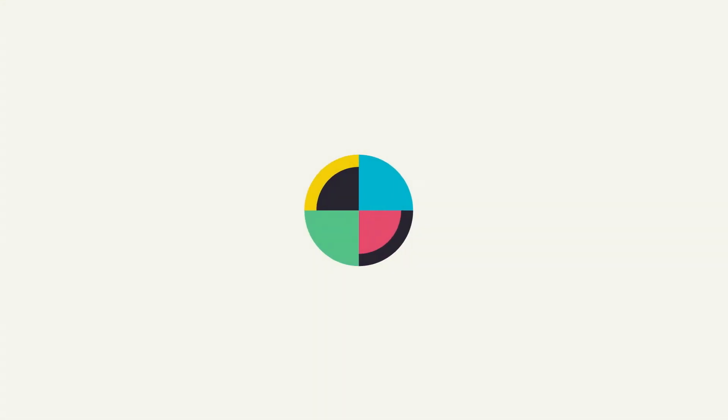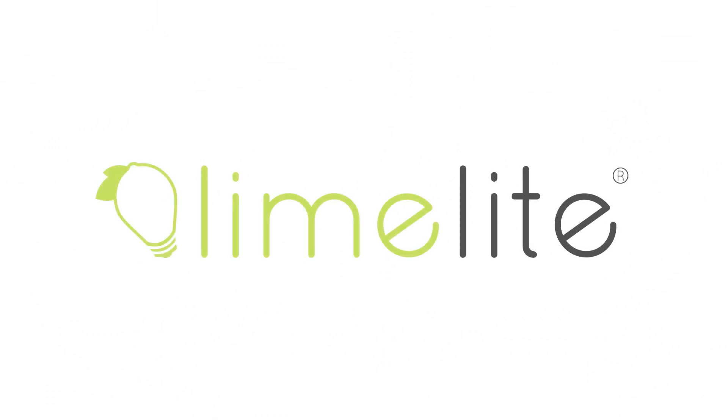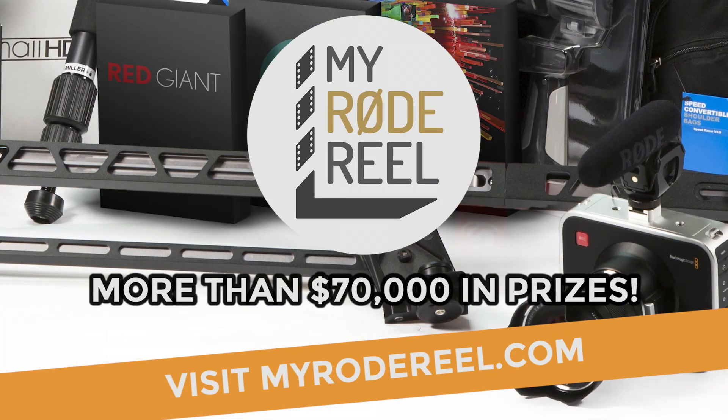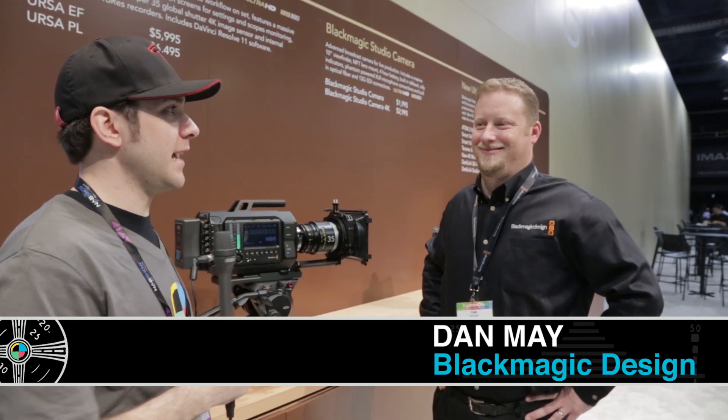No Film School's coverage of NAB is brought to you by Limelight, makers of professional lighting for independent filmmakers. My Road Reel International Film Contest — enter at MyRoadReel.com. I'm here with Dan from Blackmagic. Hey, how you doing? Tell me about this camera.